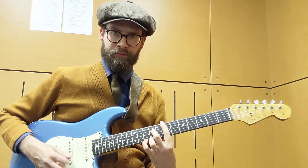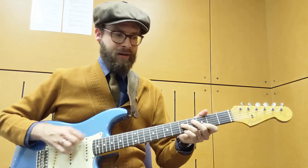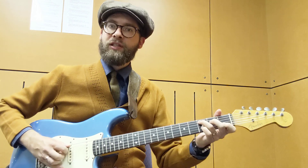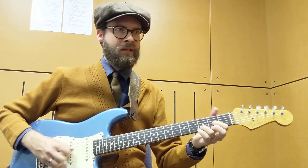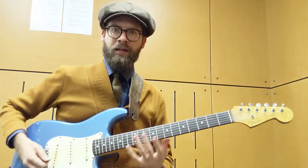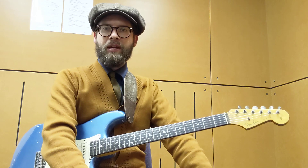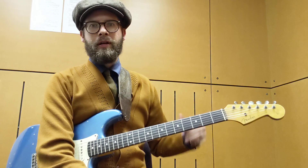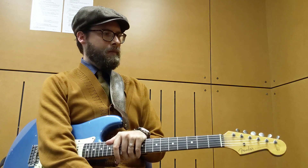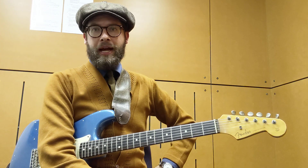B minor, B flat major, B minor, C, G, F, C, D. And the rhythm part that he plays underneath the actual vocals is just him playing the chords. So go through and learn that tune, learn May This Be Love, learn Bold as Love, learn Angel, learn the rhythm part for All Along the Watchtower — he's doing the same kind of stuff.